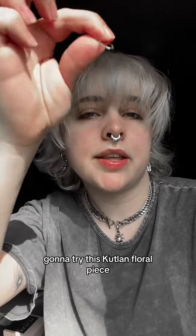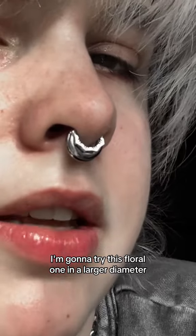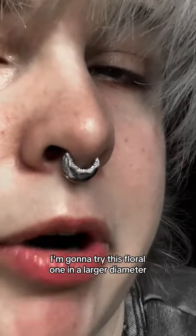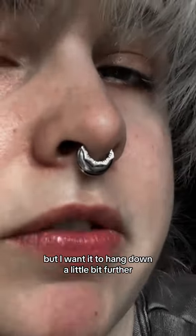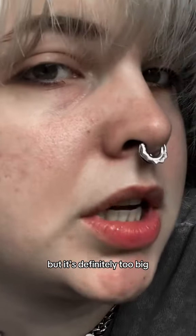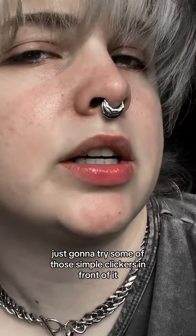I'm gonna try this Cutland floral piece — I'm not really sure what it's called. I'm trying it in a larger diameter; I have an 8mm and a 10mm. I'm wearing the 8mm right now but I wanted it to hang down a little bit further. It's definitely too big though, so I'm gonna go back to the 8mm and try some simple clickers in front of it.